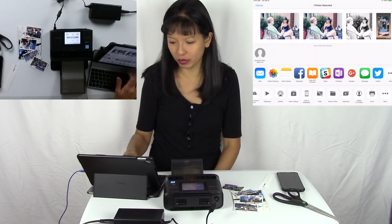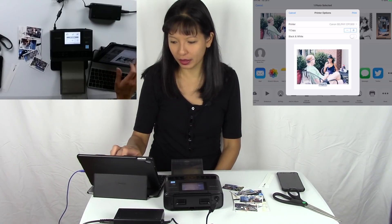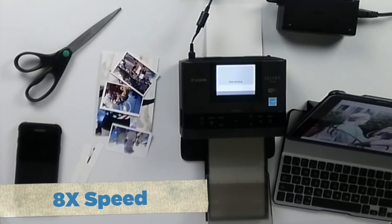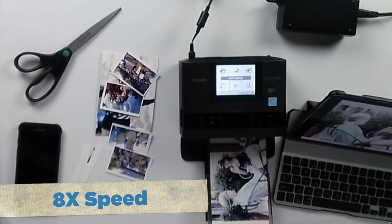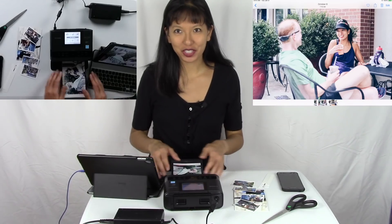I'm going to select this photo, swipe over to Print, and I've got the Canon Selphy. I'm going to print this photograph — and there it goes, it says busy. And there we go, we have a perfectly printed photograph.